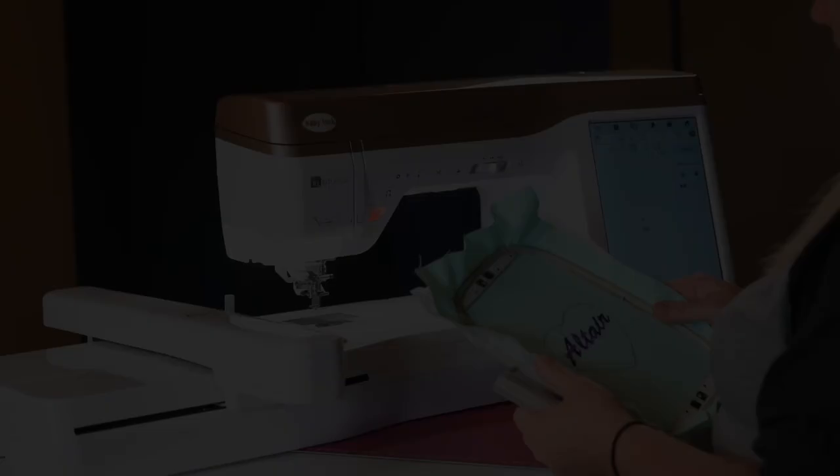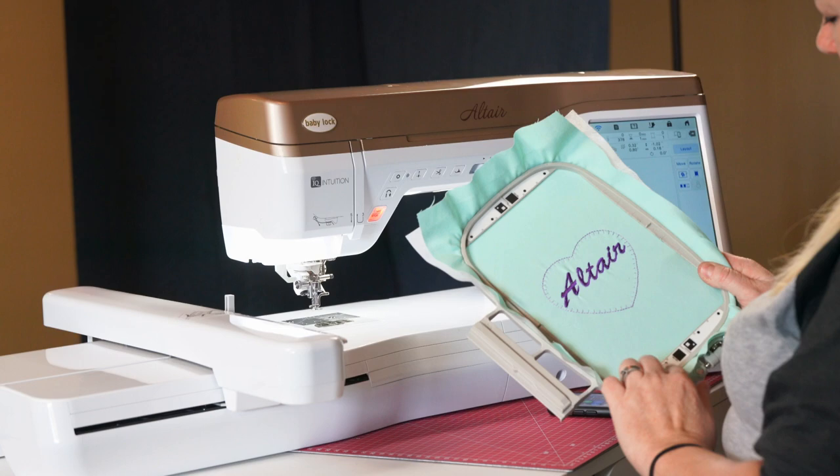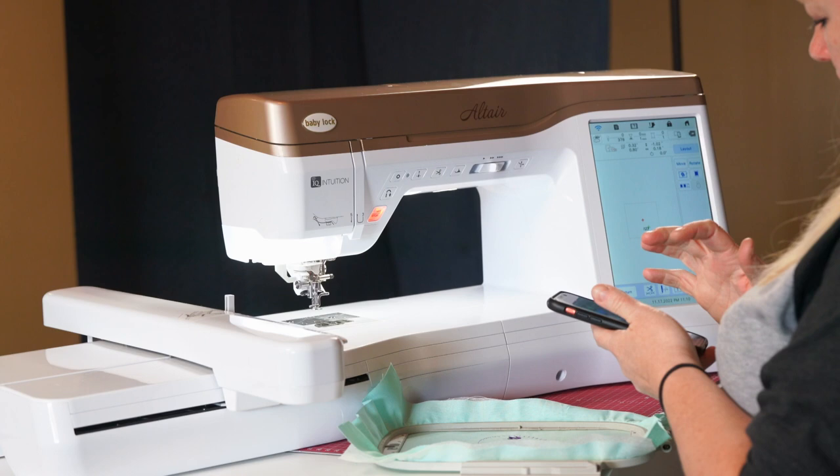We're going to use the fancy hoops that come with the Altair and Meridian — again, the ones with the little barcodes. If you're sharing hoops from another machine, make sure it has these barcodes. Once the Wi-Fi is set up on the machine, we'll get the Wi-Fi set up on the phone and use the IQ Positioning app.